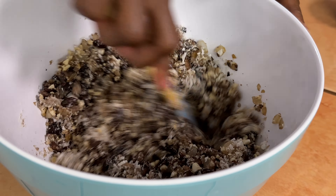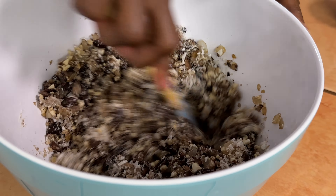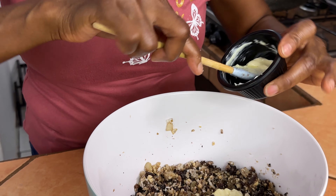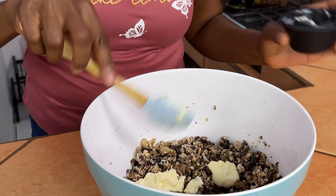For another binder we're going to add two tablespoons of vegan mayo — that's going to give it a little bit of fattiness as well.